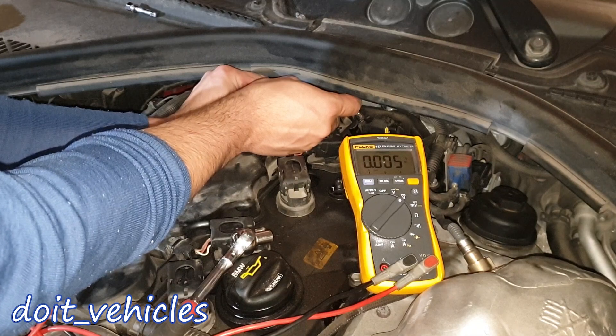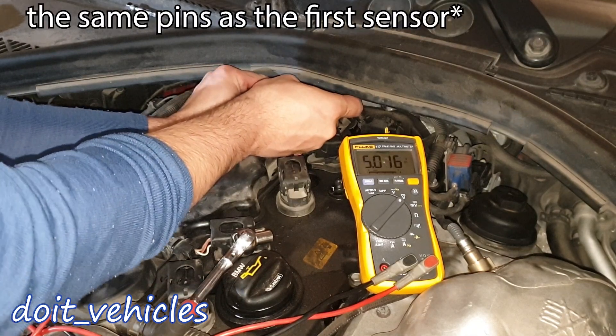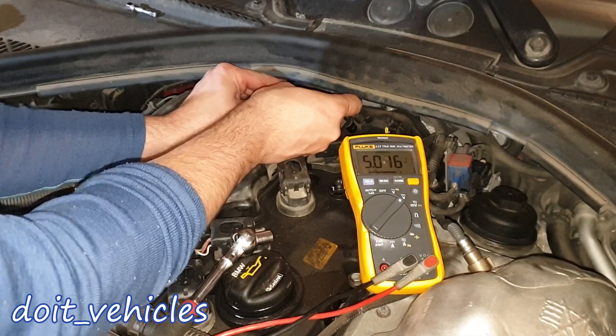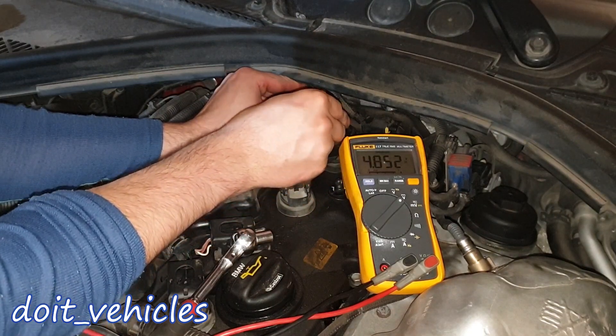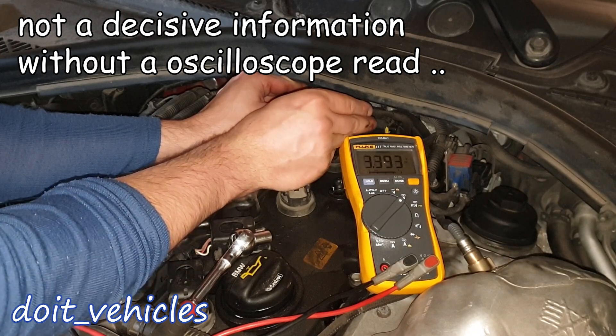We've got again 0.06V like before. Let's see the middle wire — this is going to be the signal wire, now it's 5V. Again 5V. I'm going to take the piece of metal and place it on the sensor, and we've got the signal drop. To me it looks like the sensor responds quite fast.